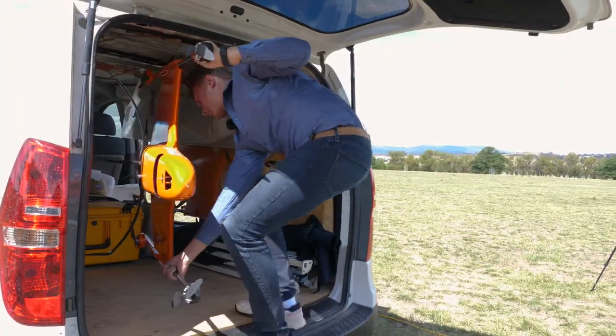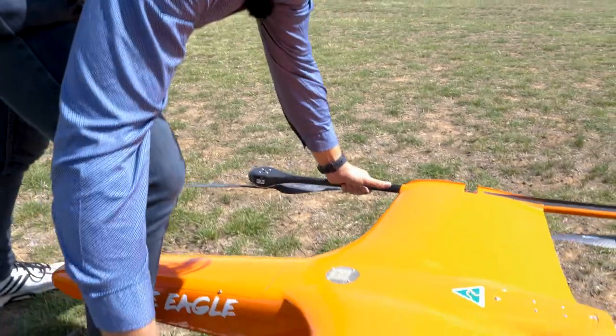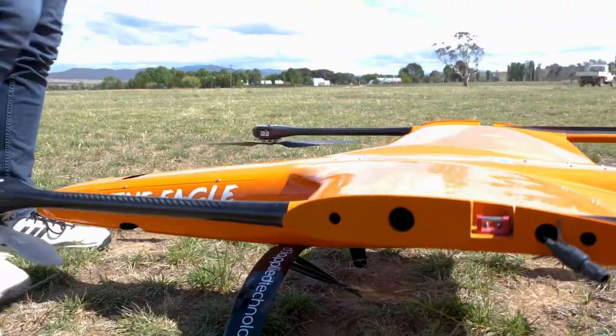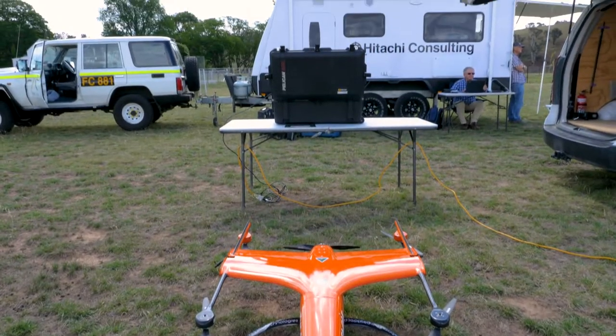Now we grab the drones out of the van. The next step is putting the entire airframe together. From start to finish, the airframe takes around 10 to 15 minutes to set up, along with the GCS station, to get it to a fully operational situation.